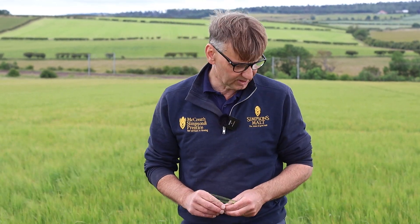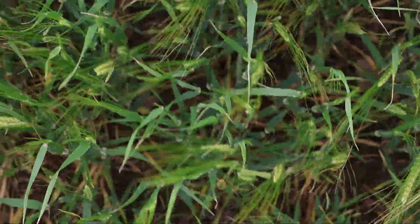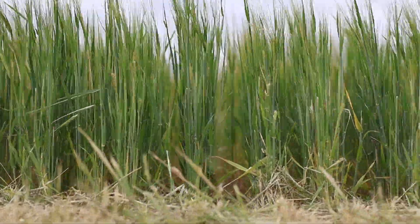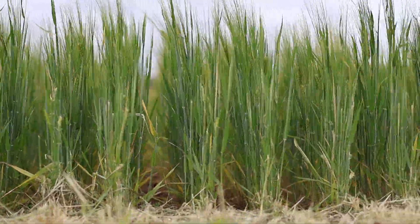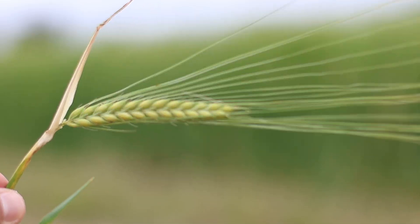Unfortunately the problem with the spring barleys this year, as you can see, is they're just a bit thinner than I would like them to be, and that's really down to the dry weather we had earlier - they're lacking tillers. Hopefully we'll get some good big plump grains which will make up the yield a bit, but there's still a long way to go until harvest.